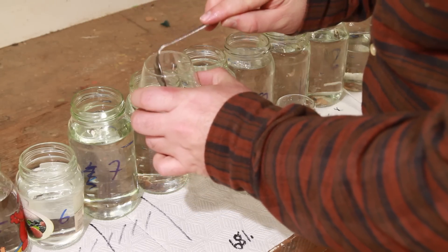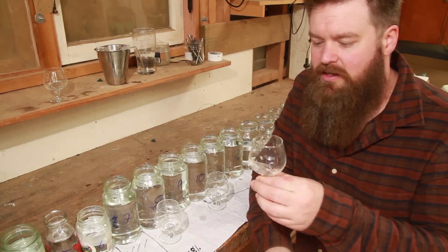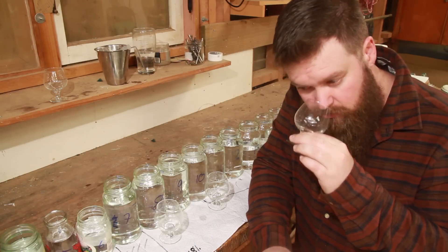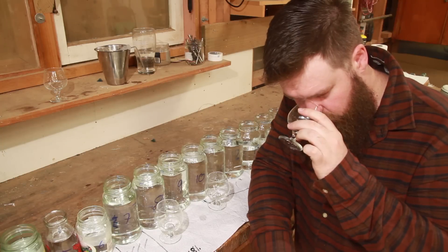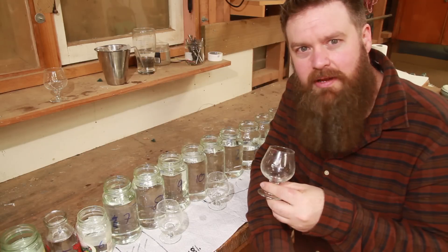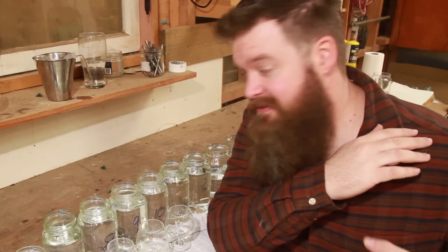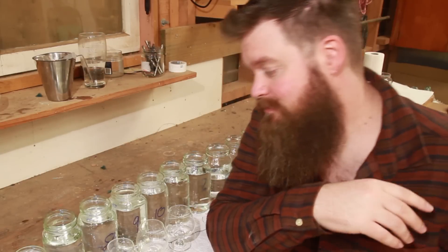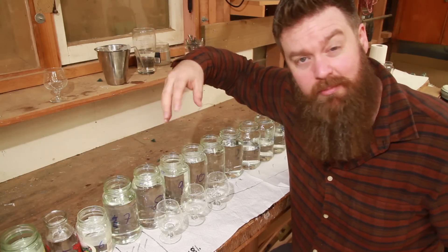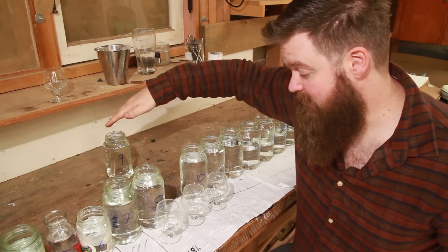I also forgot to mention that my plan is to try and proof everything down to about 35%. My plan for the jars is to move them further away from me the more I like them. Once they go over the line it means I'm gonna put something into the blend; along that plane means I'm gonna use the whole jar. And that's delicious — I'm definitely gonna be using that.